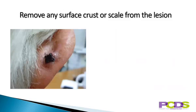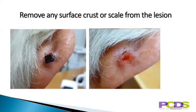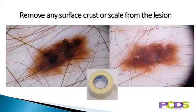Remove any surface crust or scale from the lesion. Crust and scabs can be removed with a damp cloth. Scale may need to be gently picked off if it's loose, or can be removed by tape stripping — with adhesive tape stuck to the skin and peeled off — and this process is repeated three or four times until the tape comes away clear.